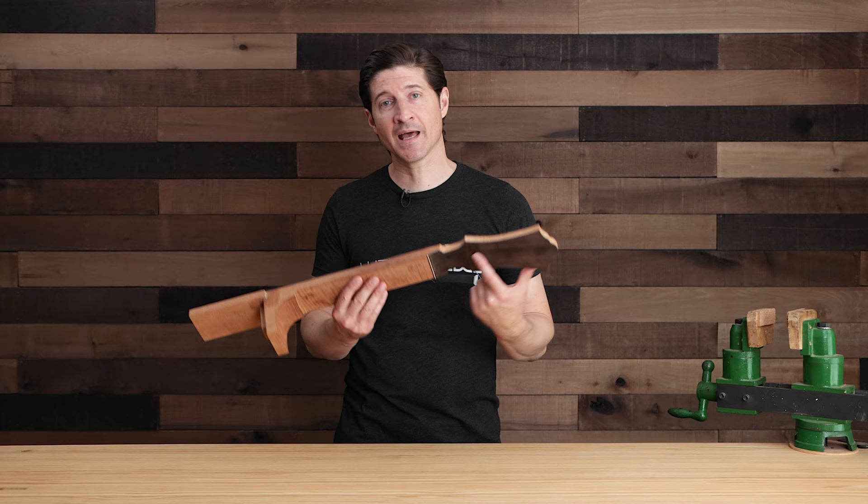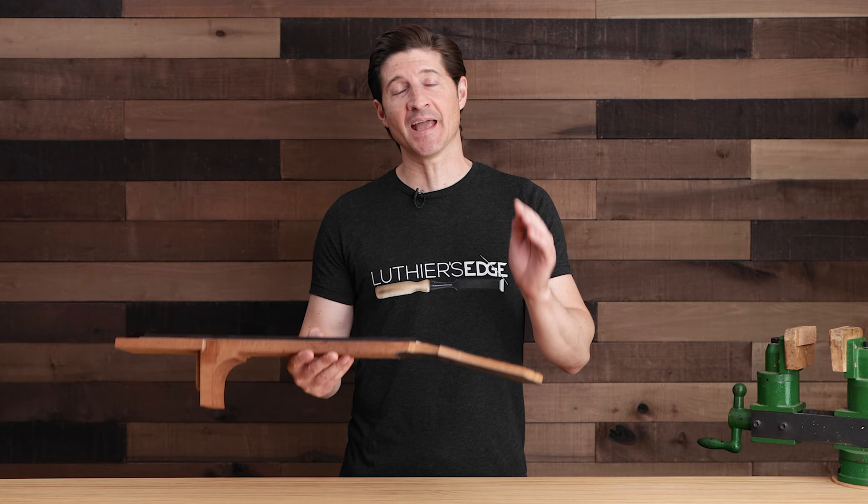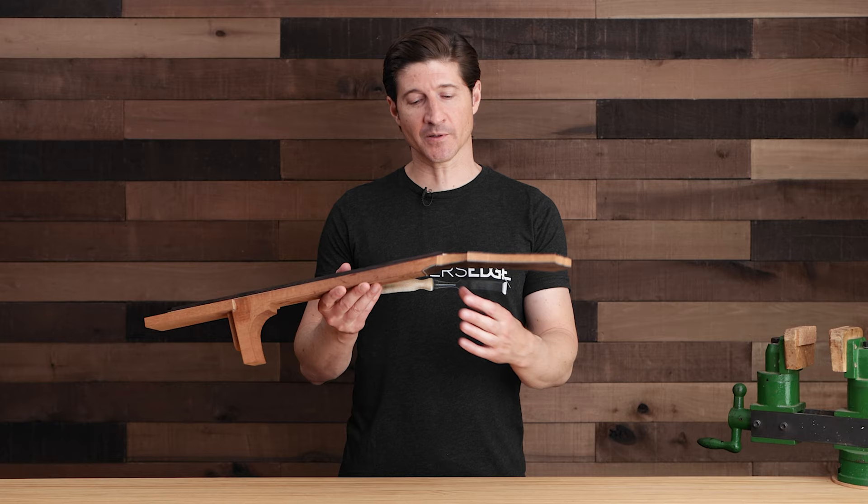But when we add the backstrap, we add something beautiful, we strengthen that area, and it even makes the guitar sound better. In this course, I'm going to be showing you step-by-step everything that I do — all the background on how I think about, plan, and prepare to get perfect results from the backstraps that I put on every guitar that I make.